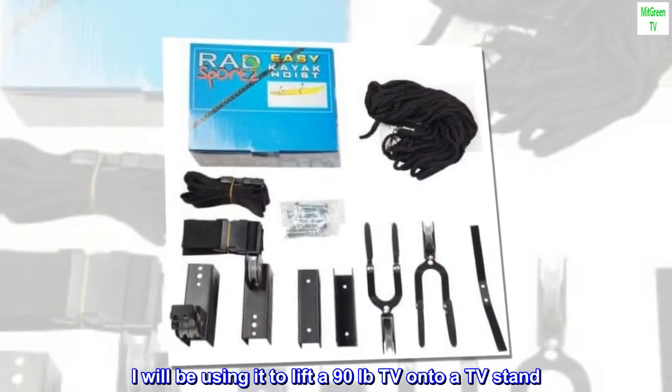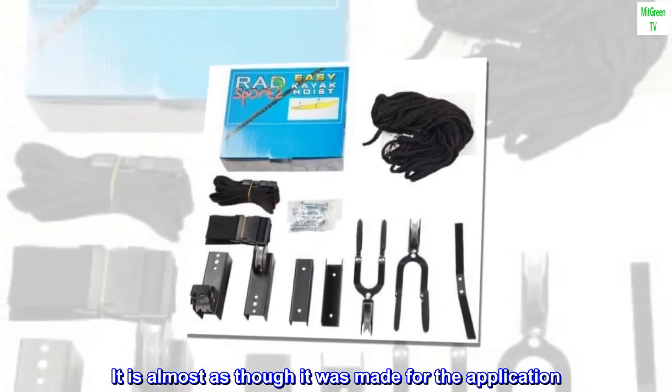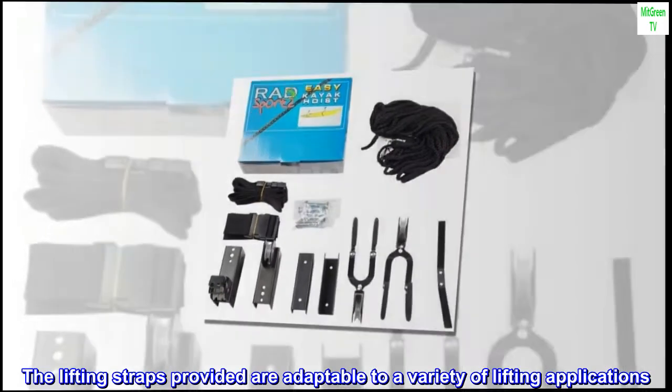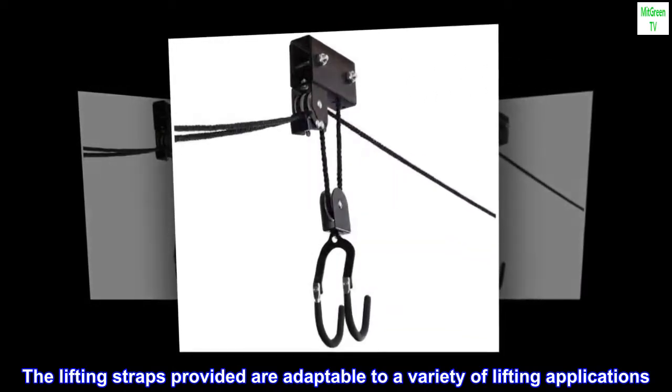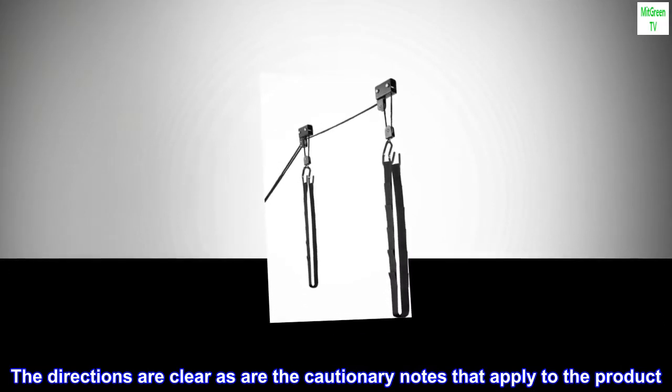I would say that it is an excellent value. I will be using it to lift a 90-pound TV onto a TV stand — it is almost as though it was made for the application. The lifting straps provided are adaptable to a variety of lifting applications. The directions are clear, as are the cautionary notes that apply to the product.